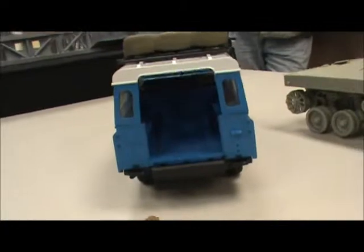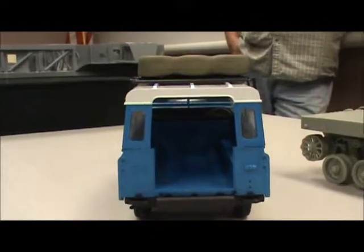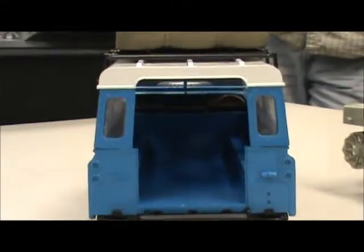I'm kind of disappointed that Don's not here because I wanted to show him that I actually have pretty much half the Merc done. That's the main 1:35 scale Mercabi.